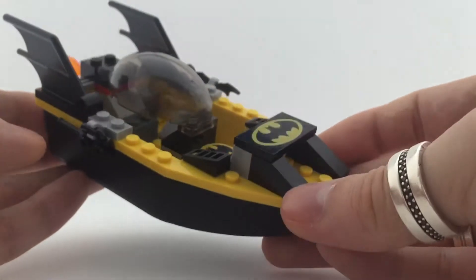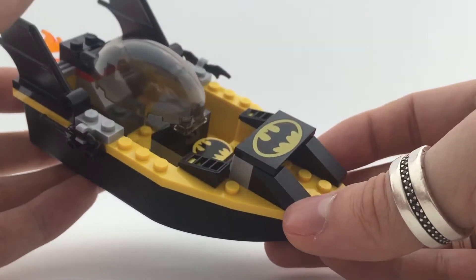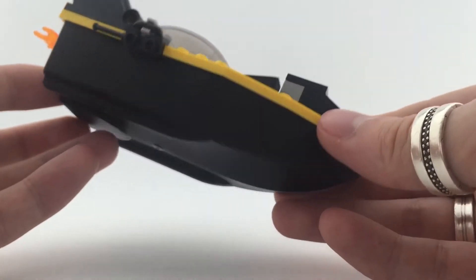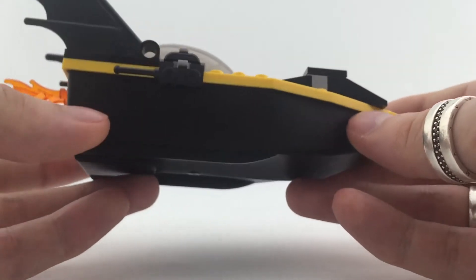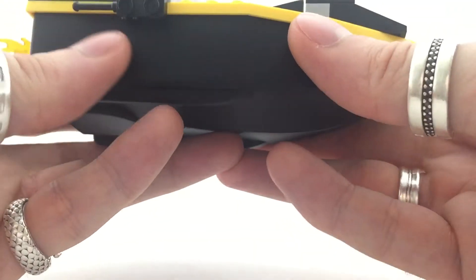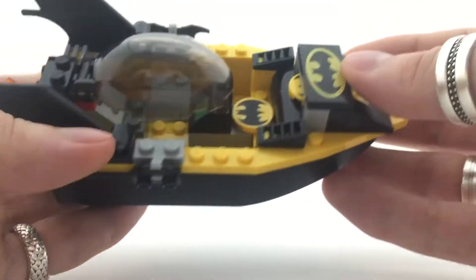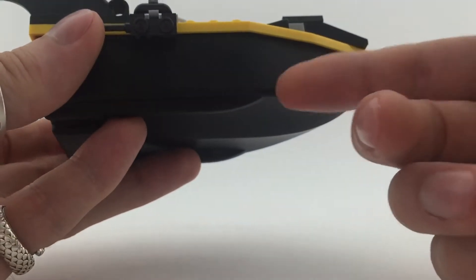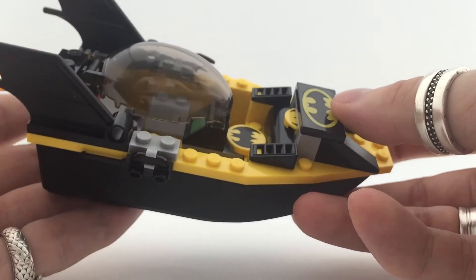And of course the Bat-boat, which is what this set is mainly about — though I just got it for Mr. Freeze. I think most people buy it for this boat. It can actually float in the water. It's a special type of casing — just one giant piece. You don't need to build anything on it, except the top of course. But the boat itself is just one part and it floats, so that's nice.